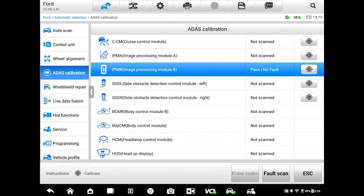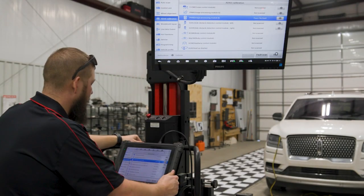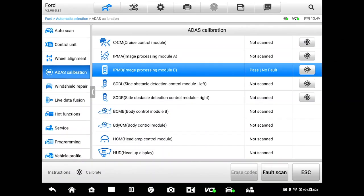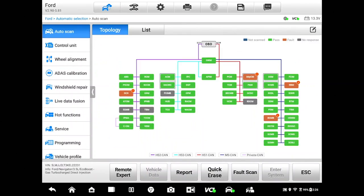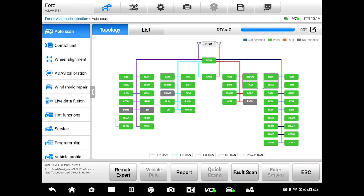Now that we've done the calibration, we want to go back, clear all DTCs, and then do a post-scan on the vehicle so we have our before and after calibration scan. Go ahead and turn the engine off and leave the key on. We're going to go back to our auto scan, erase all the DTCs, and go ahead and re-perform our fault scan after we cycle the ignition. Green doesn't always mean good, but in this instance looks like we're perfect — we've got no DTCs left in the system and a successful calibration.